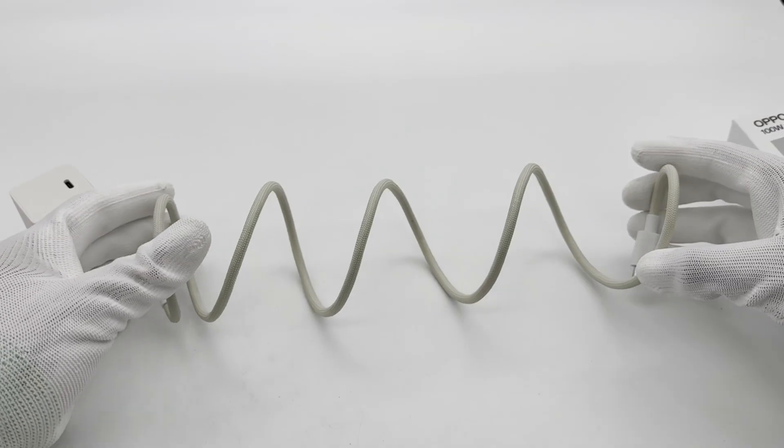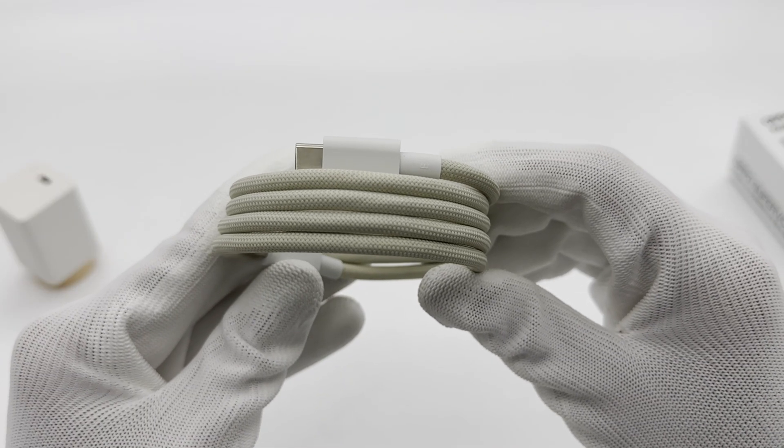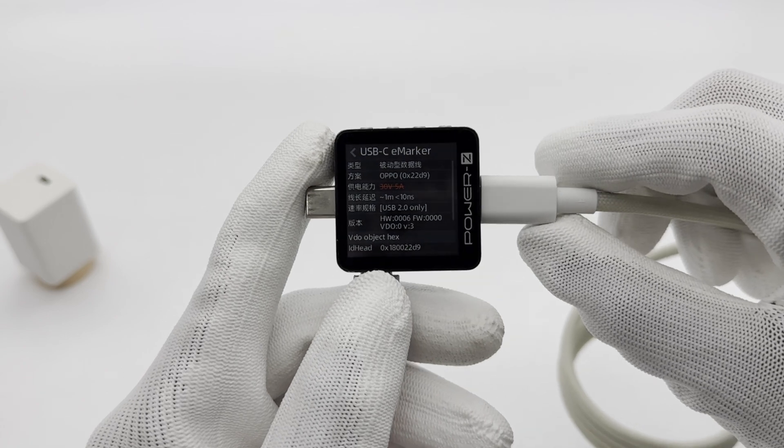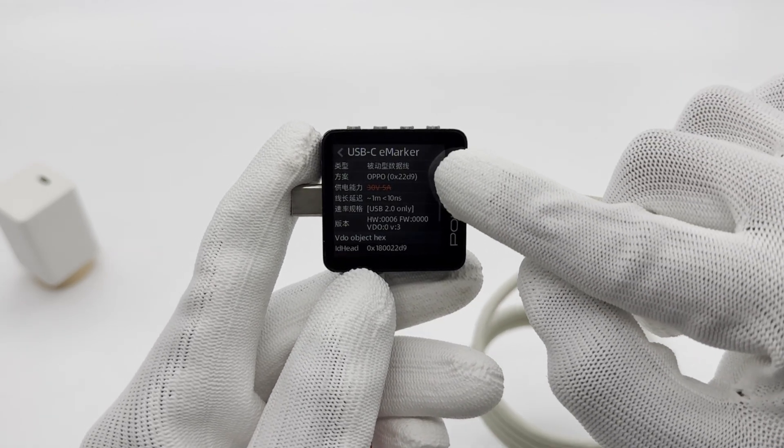The cable adopts a braided design and supports magnetic self-winding. ChargerLab Power ZKM003C shows that it is USB 2.0 specification and supports a high current of 10 amps.